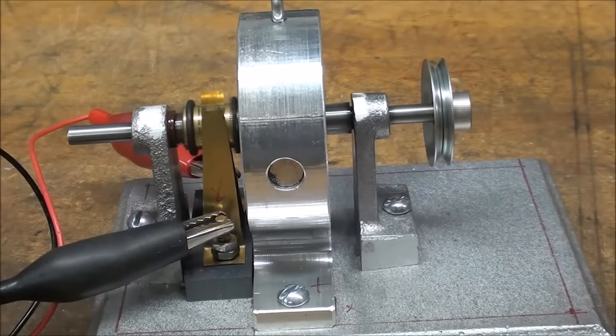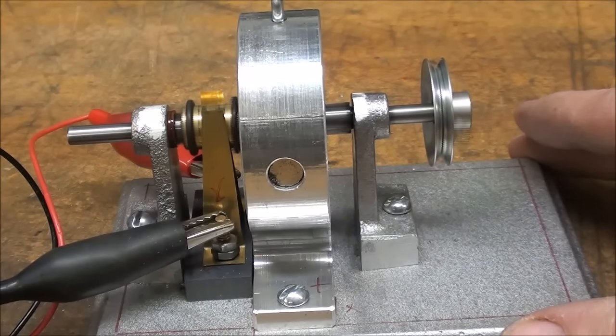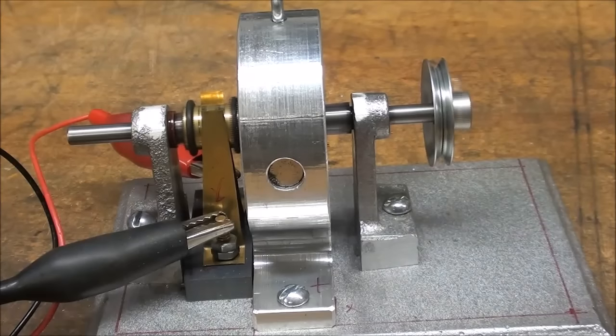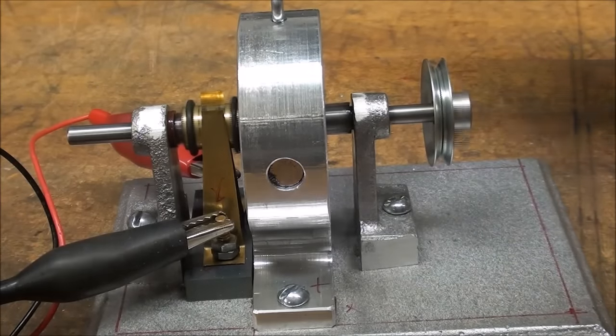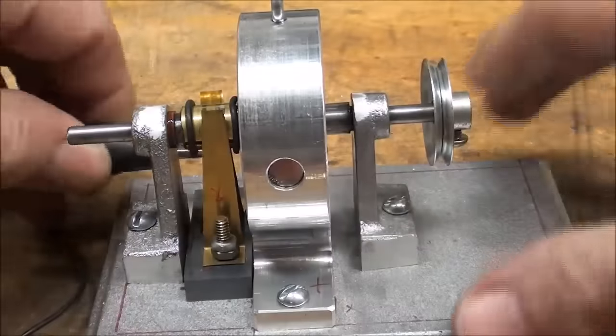Otherwise sometimes the set screw — the grub screw for you guys in the UK — galls the shaft, and then you can't get the pulley off. And of course it's going to run in the other direction when I reverse the polarity.